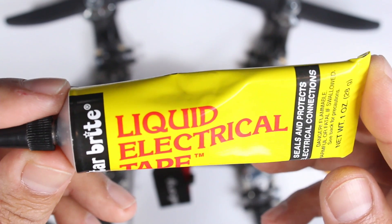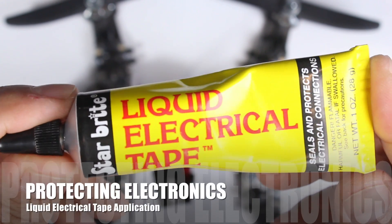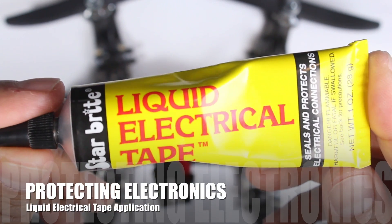Hi guys, Paul here and this is going to be a quick rundown on using this liquid electrical tape solution. You can buy this from most electronic outlets.